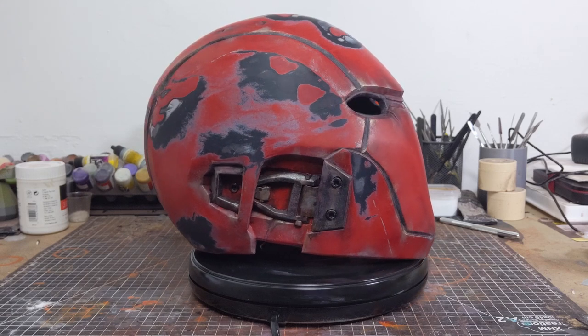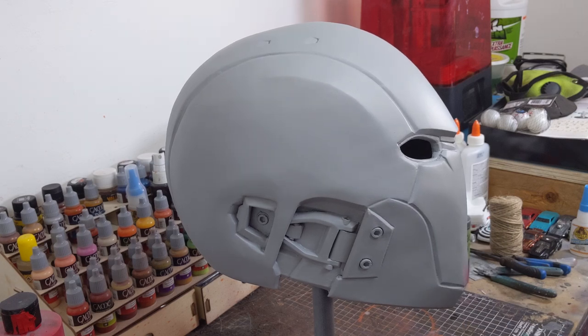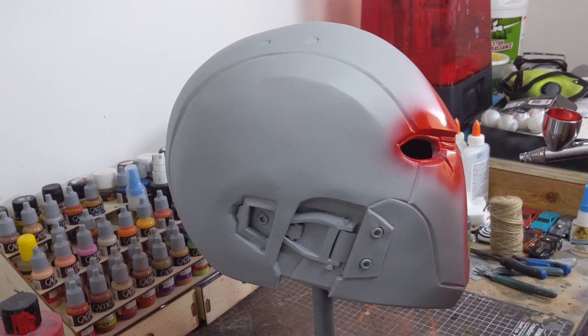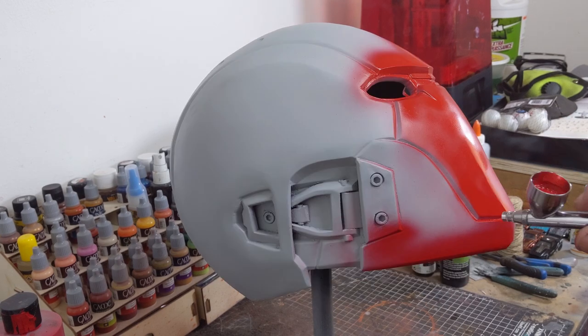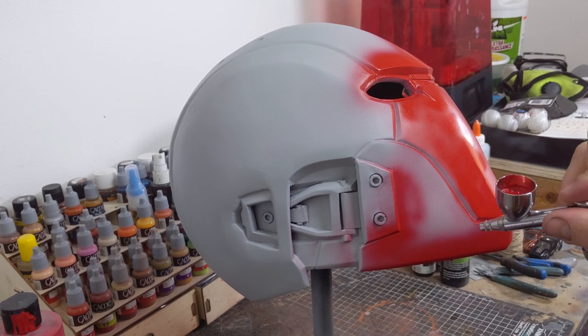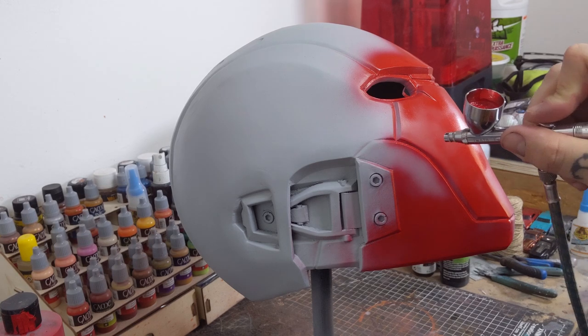Once everything was sanded flush I primed the whole helmet using Duplicolor Mastic Automotive Primer and then laid down Createx Wicked Red as the base color. Since there's going to be a decent amount of taping in this project I added 40-30 balancing clear to the paint. What this does is help with the overall durability and adhesion of the airbrush paint itself.